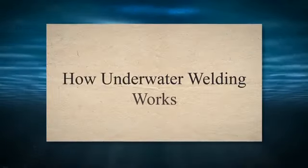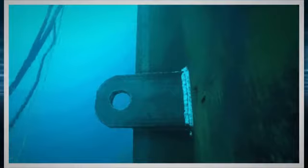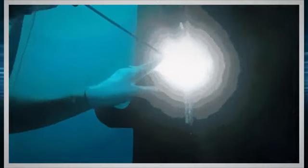How underwater welding works. Underwater welding is a complex process that involves the use of specialized equipment and techniques. The basic principle behind underwater welding is similar to that of regular welding, which involves the fusion of two metal surfaces using heat and pressure. However, underwater welding requires additional measures to ensure safety and effectiveness.